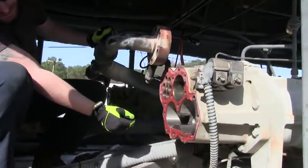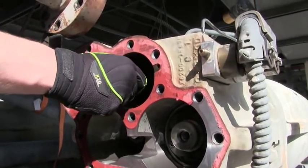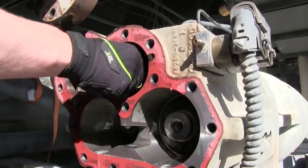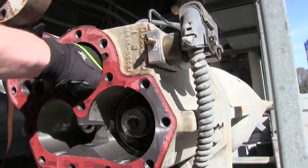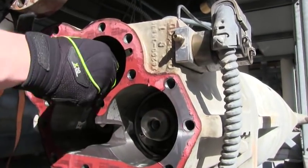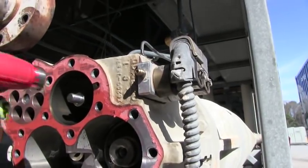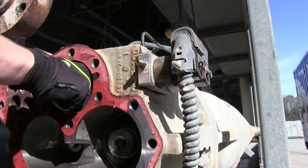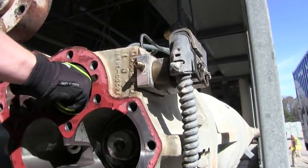If you look down in there, this is the slide valve right here. It's a little sticky — it needs to work back and forth over the piston wall. It's not too bad though. It needs to work freely.